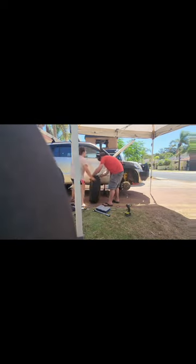Hey guys, AI4x4 here, and today we're doing a brake change on a 2007 Grand Vitara.